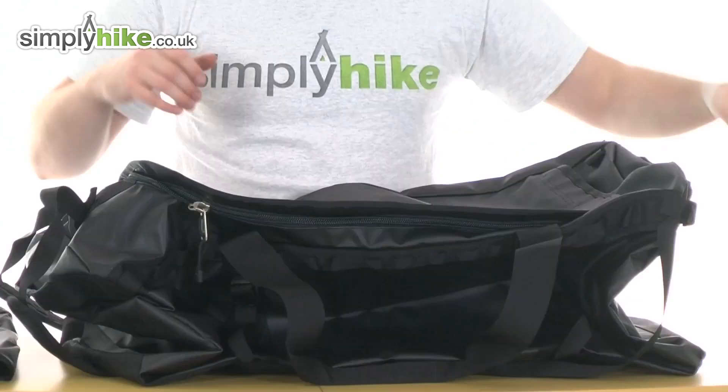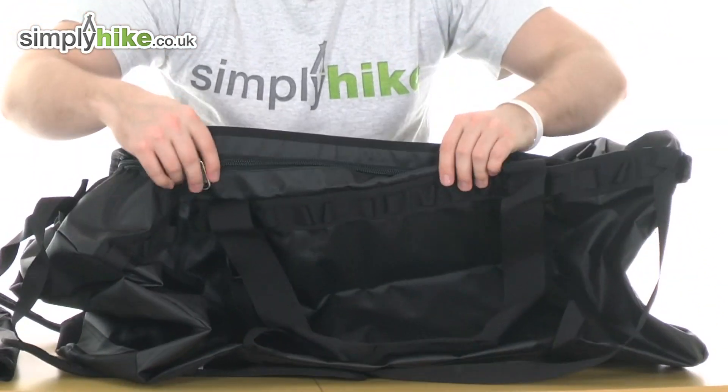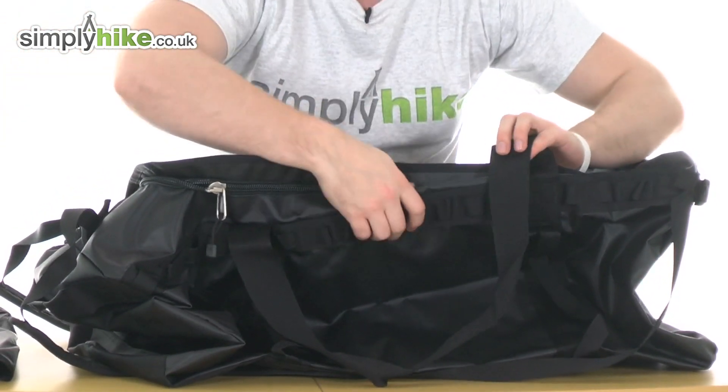Let's take a look in a bit more detail. It's got a durable material all the way around the outside and you've also got a reinforced material at the bottom to make sure it's not going to wear and tear. You've got a daisy chain feature all the way around the front and on the back as well, so you can obviously link things to that, which is a great feature.